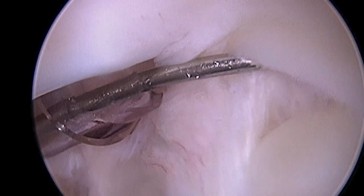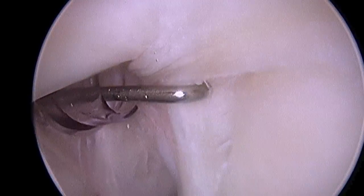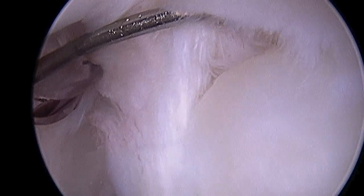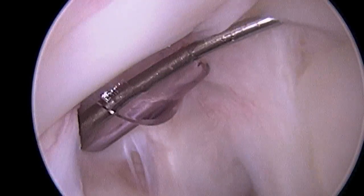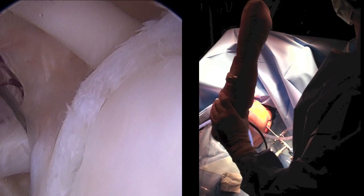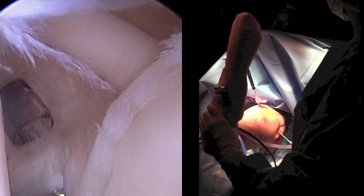Here we are at surgery. I've established an anterior portal and now I'm probing the superior labrum. You can see how the biceps has been detached from the glenoid or cup of the shoulder. Now here we can really see that peel-back mechanism. You see as I externally rotate the shoulder as if the patient were throwing, the superior labral complex is pulled away from bone as the biceps applies traction to it. Let's look at that in full screen mode.